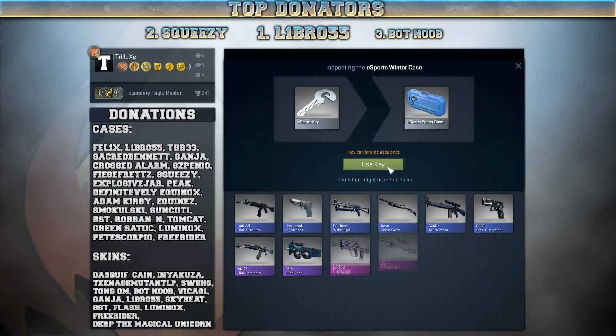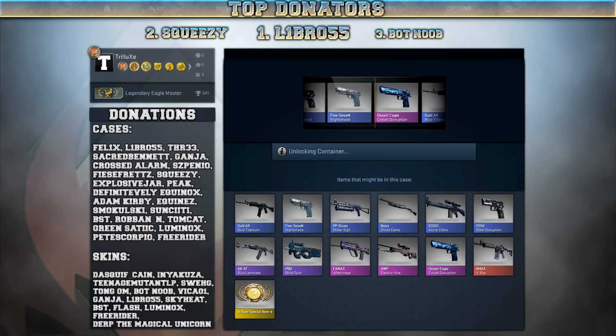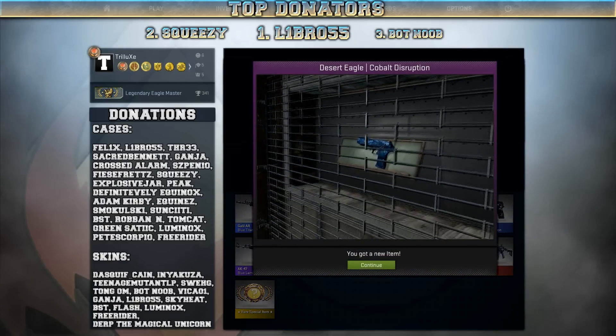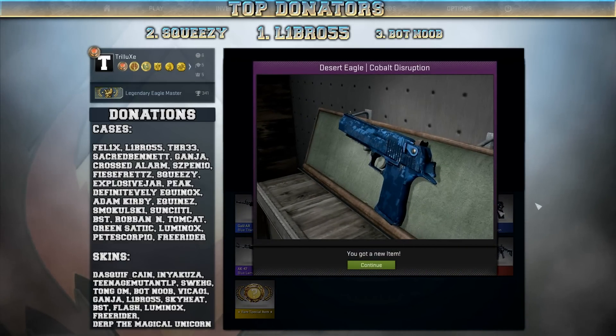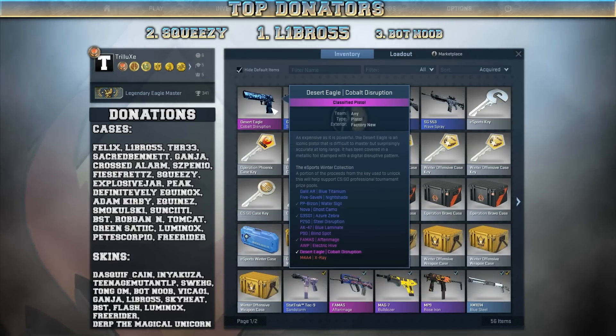Let's go on with the eSports Winter cases — I was pretty lucky with those in my last unboxing. I got the Cobalt Disruption. And — oh, no fucking way! I get another Desert Eagle Cobalt Disruption. I already got that skin, but that's pretty nice, of course. And it's even in factory new.